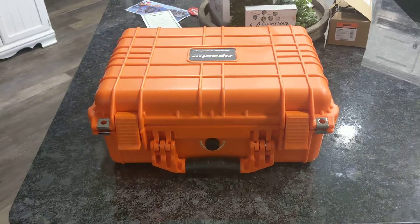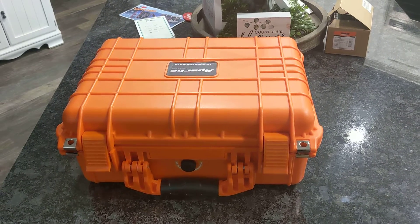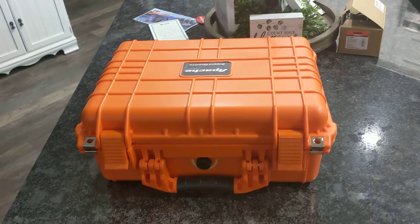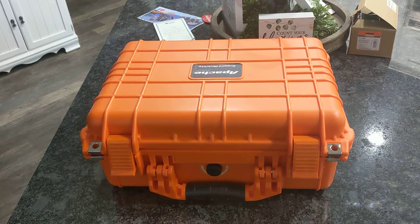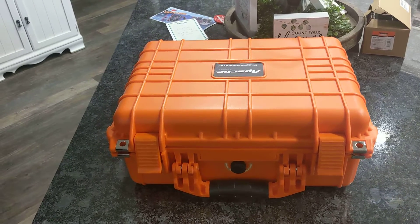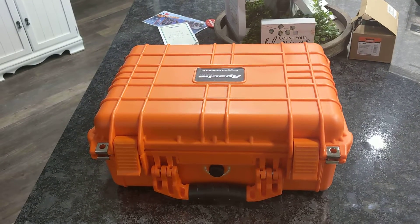Hey YouTube, I thought I would show off my go box that I put together for communications — comms, whatever we want to call it. If you get a chance, please like and subscribe. I don't have a lot of subscribers and I don't make any money off this, but it's more of a gee-whiz, see-what-I-can-do project. I'm a ham and I do some AMRON.